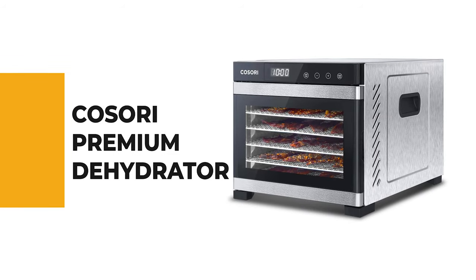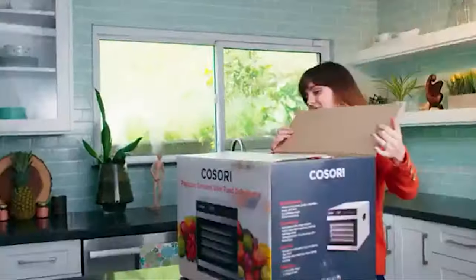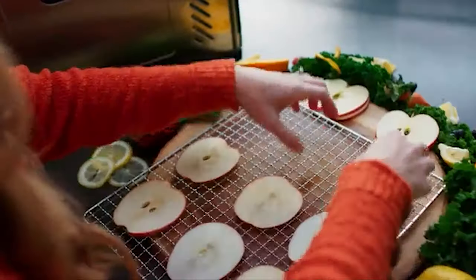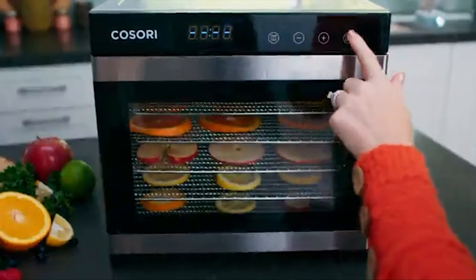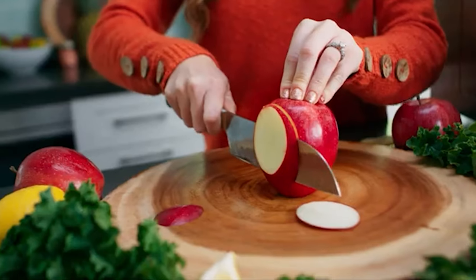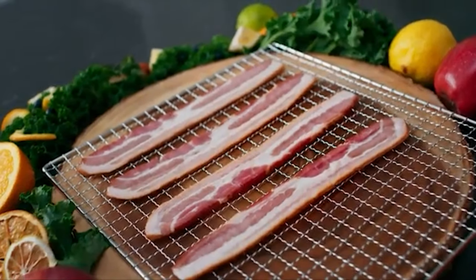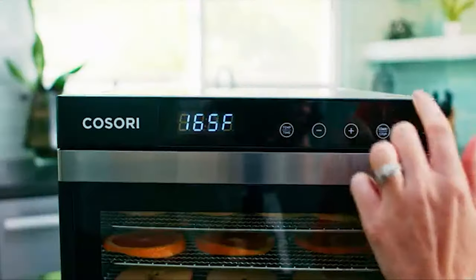Number 3: Kosori Premium Dehydrator. Would you like to make your life simpler with an advanced dehydrator? The Kosori food dehydrator dries food by effectively circulating hot air. This is one of the sleekest dehydrators you'll find — black and stainless steel with a glass door that lets you keep an eye on the drying process. It comes with six stainless steel trays, one mesh screen, one fruit roll sheet, one manual, and one recipe book. The tray liners are 100% BPA-free, made with food-grade stainless steel and a glass front door.